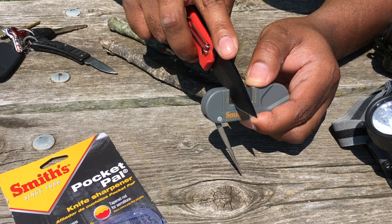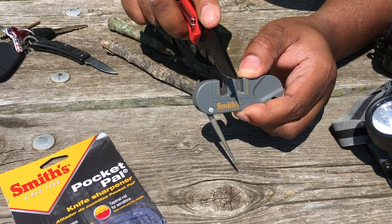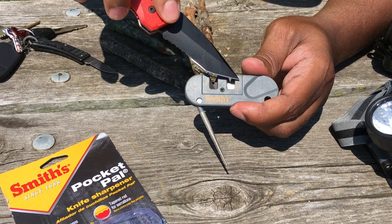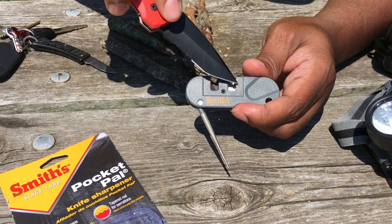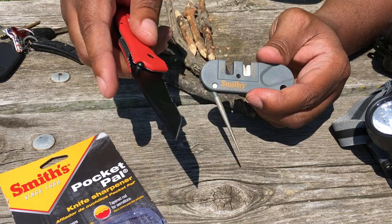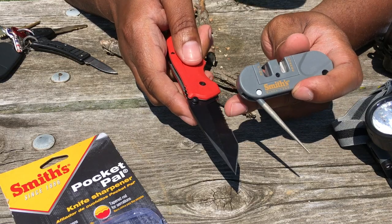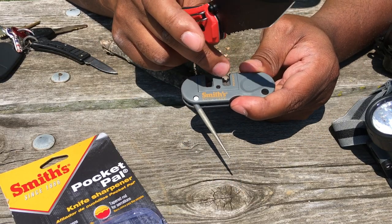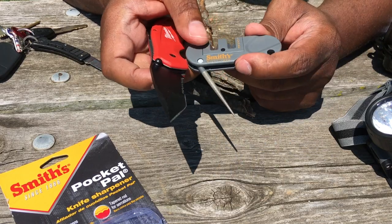I am using the fine portion of the sharpener, which is just to get an edge back on your blade. If you were using the coarse portion, that's for a damaged blade or an extremely dull knife. If you were to break one of your serrations — like if you dropped it on a curb and broke a portion of the blade — then you use the coarse portion to put an edge back on the blade and reshape it essentially.